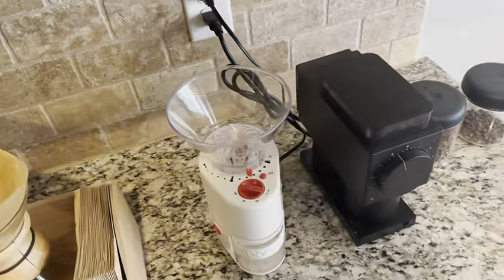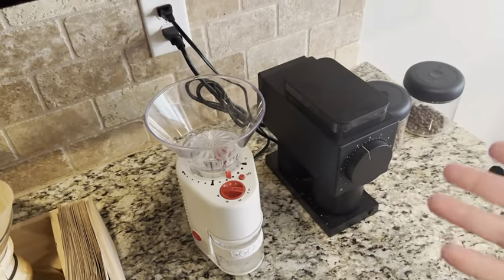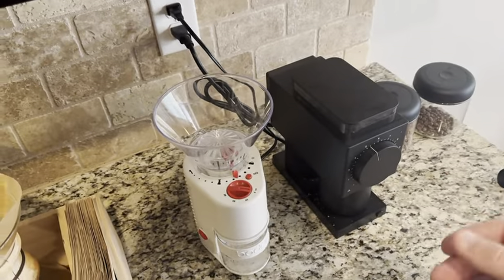All right, good morning. Let's do a quick review. We're going to compare two great burr grinders.